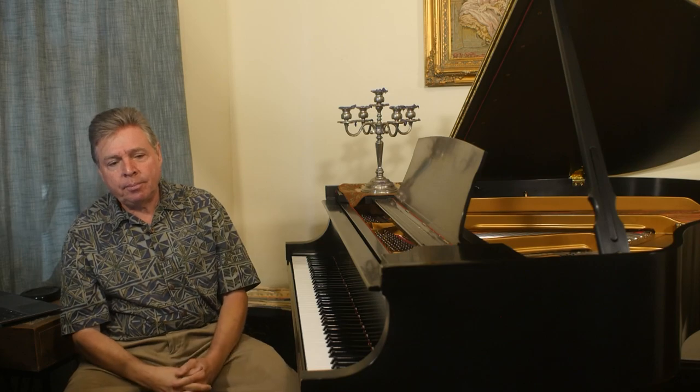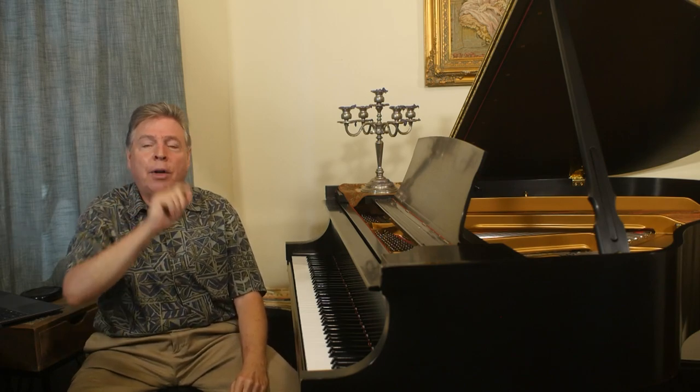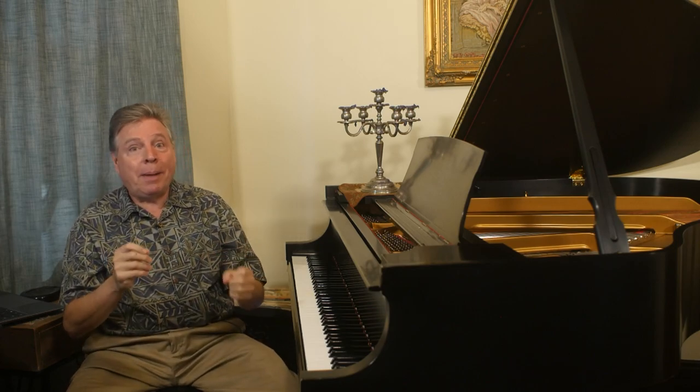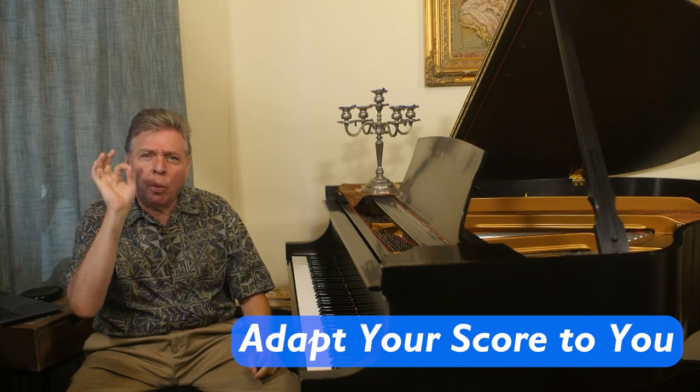Why is this so important? Well, early on, maybe you didn't see a flat in the key signature, so you put the flat in front of the note. And then maybe later there was something else in that same measure — a fingering or a phrasing — and you start having circles and marks. Before you know it, it's not calling itself to your attention. So you want to be able to erase marks you no longer need and only have the ones that are pertinent.